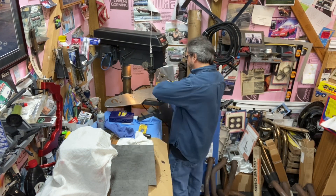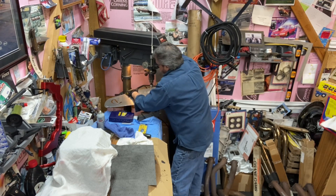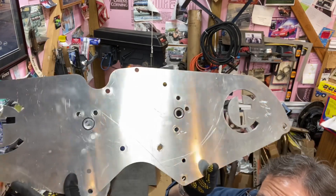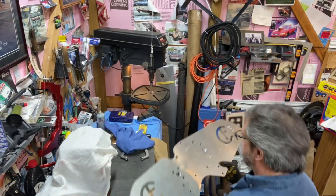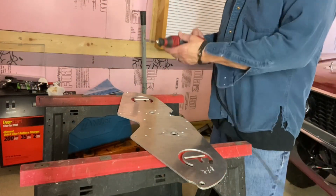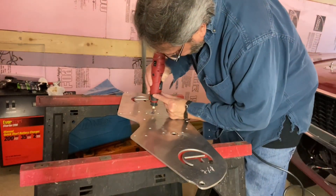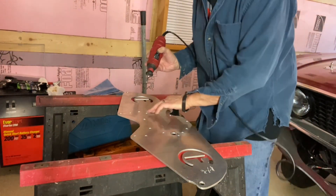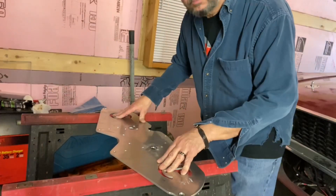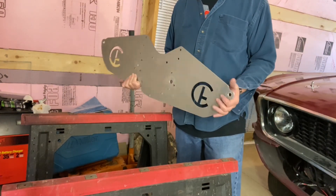I don't want to scratch it up any more than it already is. I wish it were in the engine compartment where you can't see it. There you go — it's not perfect on the one, but once I use the die grinder tool and clean it up, that'll be fine. Just kind of cleaning this up. There it is — looks pretty good, nice and smooth. Like I said, good enough for government work. Let's get it rolling.